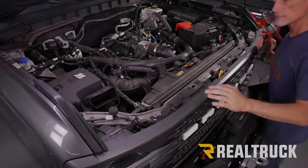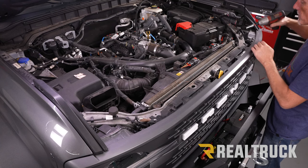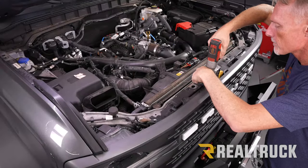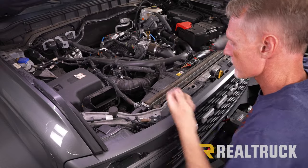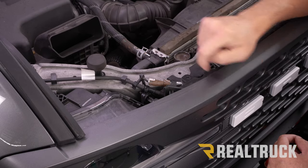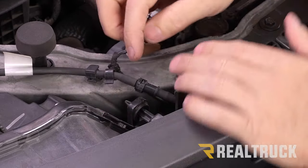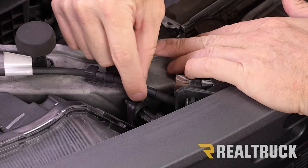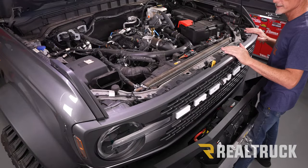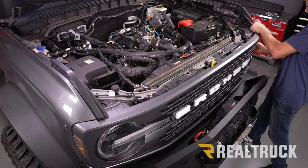We've got four bolts that hold the grill on to the upper mount, so we're going to pull those out with a 10 millimeter. If you have a front-facing camera on your grill, you need to first disconnect these two pieces — push in on this piece and it pops out, then squeeze the sides of the other portion together and that pops out. All that is holding this grill on now is clips, so we're going to start pulling it away, going to the sides first and prying back to pop it loose.